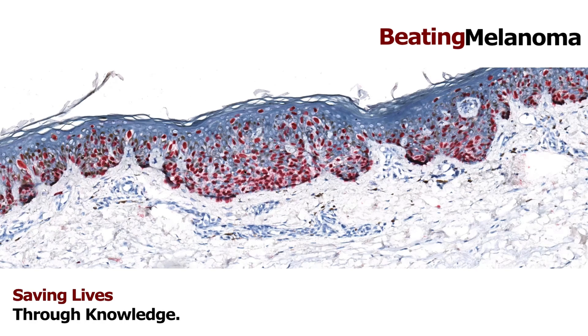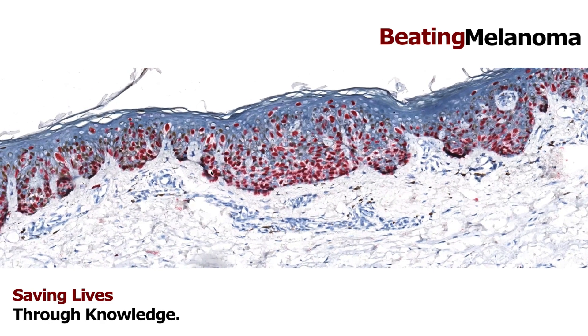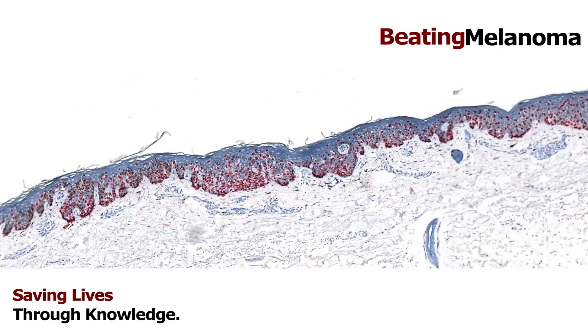Lentigo maligna is a type of melanoma in situ, most often on the sun-exposed face of an elderly individual. This can get very tricky because surgical excision is obviously the standard approach, but sometimes it becomes too large to fully resect. In those cases we have other options, such as imiquimod (Aldara) — even though it's sometimes not FDA-approved for this use, we have good results — and some people even advocate for radiation. Generally excision is what happens, but there are complicated exceptions where other treatments get used.